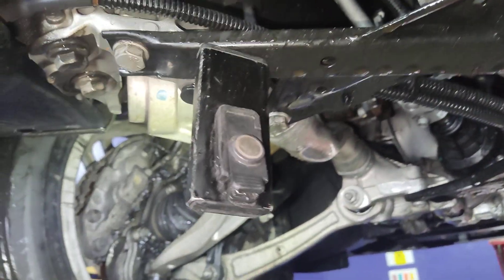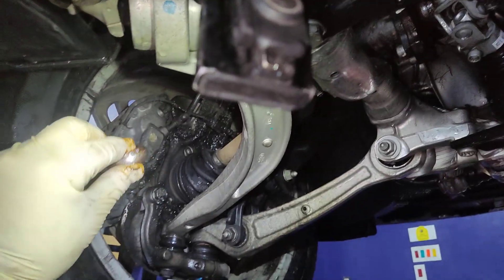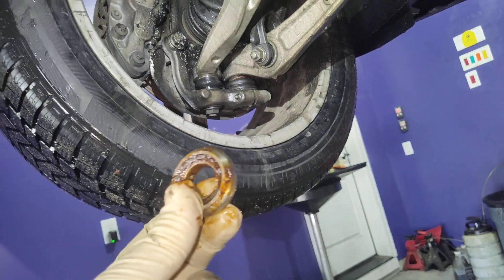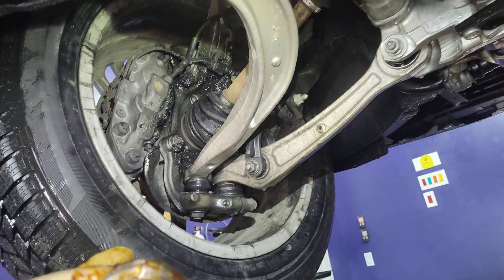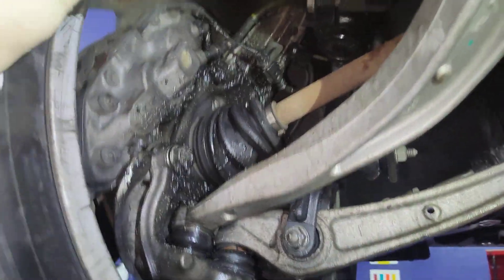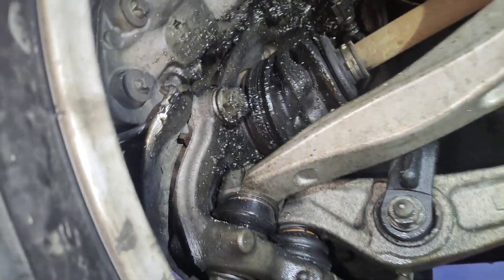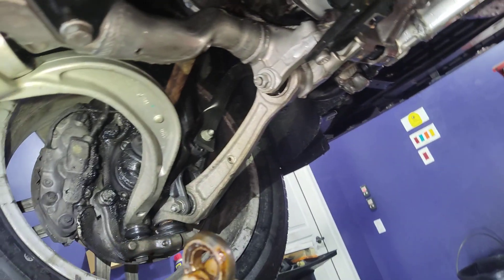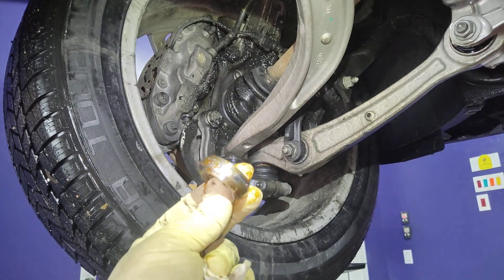So I'm going to recommend that we replace this axle assembly. You can keep this as a souvenir if you want, but I don't trust that axle. I think it's a safety item, and I am certainly going to put one on the estimate, because this is not good. I've never seen anything like this, but I'm discovering new things every day.